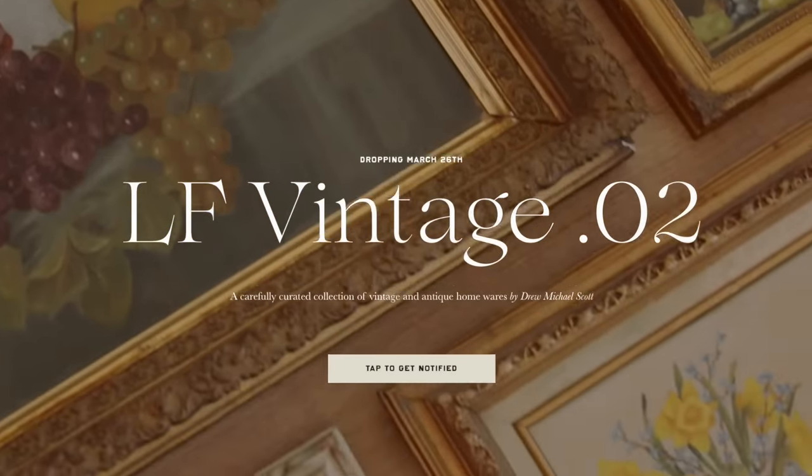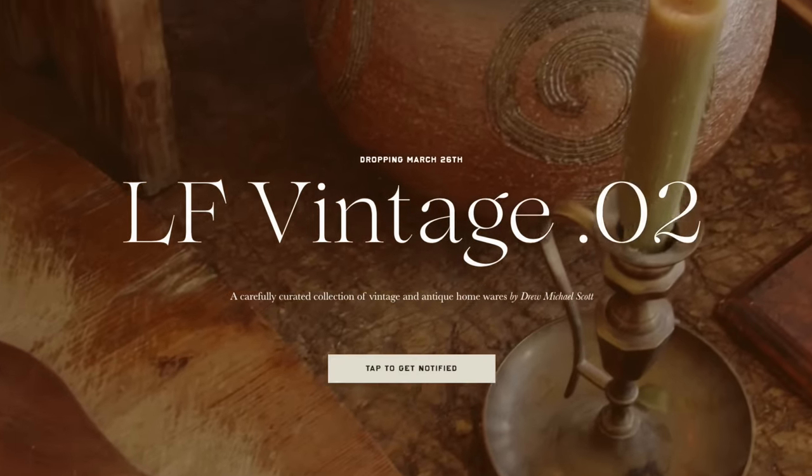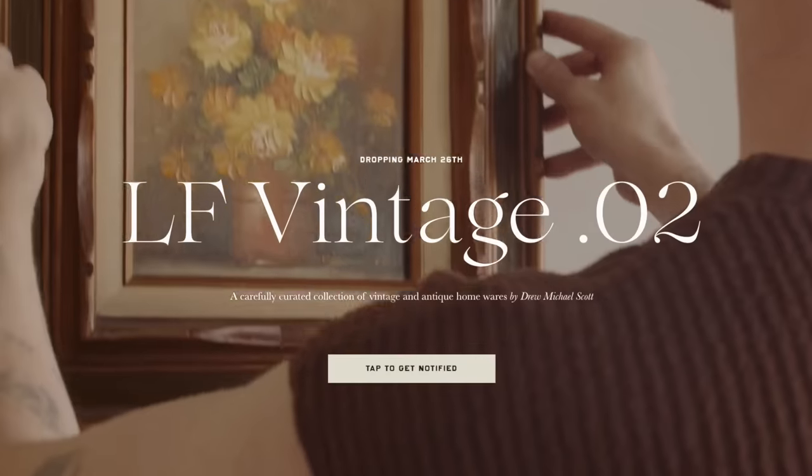Before jumping into today's video, I did want to let you guys know that my next vintage drop, number two, is going to be this Sunday the 26th at 10 a.m. Pacific Standard Time. So save the date, set your alarms — it's going to be a good one.